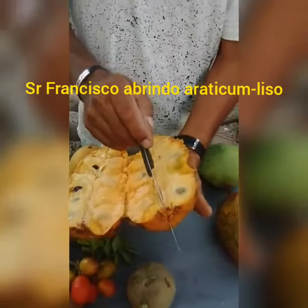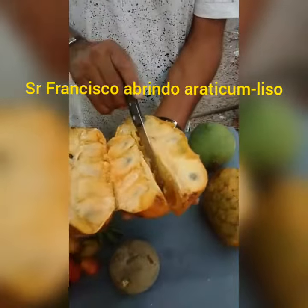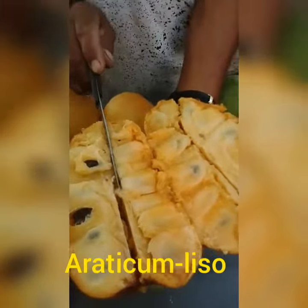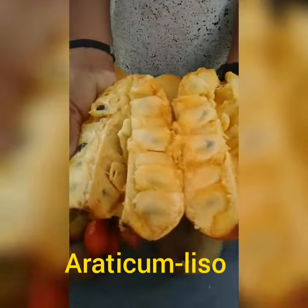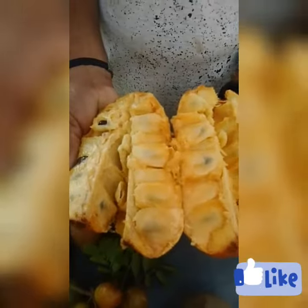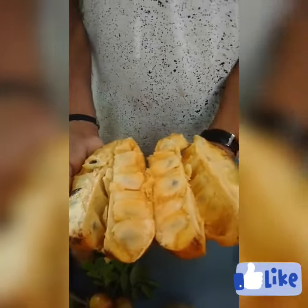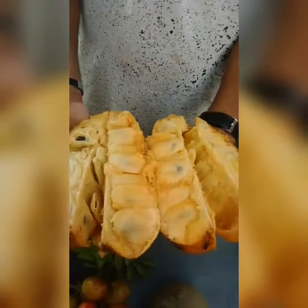I'm going to open it now. It's very delicious. That's a good one. It's very nice. It's very sweet, it's very natural. It's a serrado — it's a good one.